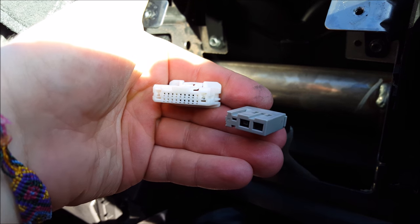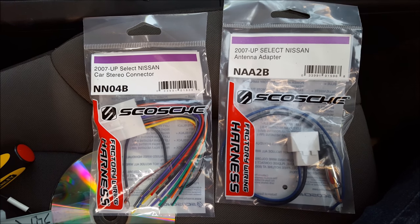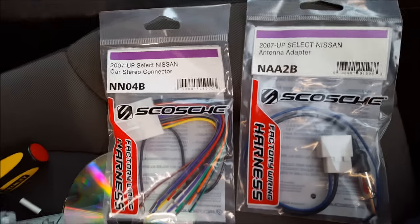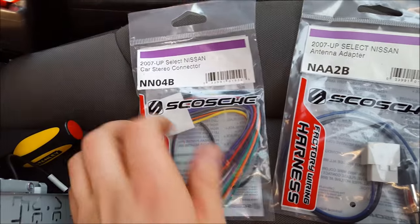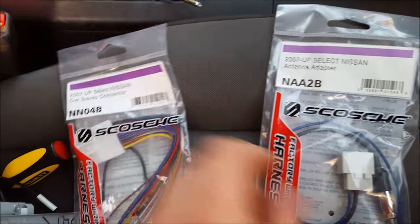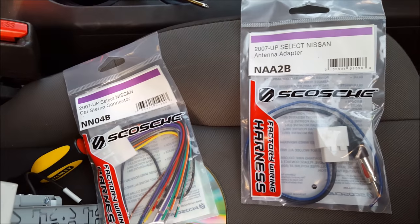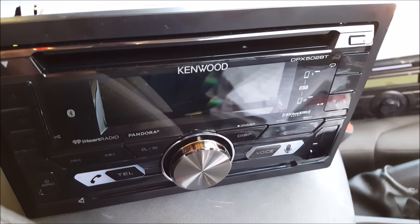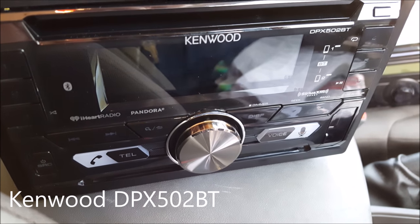Here are the two wires and here's what they look like. After removing the wires, here are the two parts that I needed in order to install my new stereo. This one connects to the stereo; this one helps with the connection to the antenna. The aftermarket stereo I purchased is a DPX52BT.